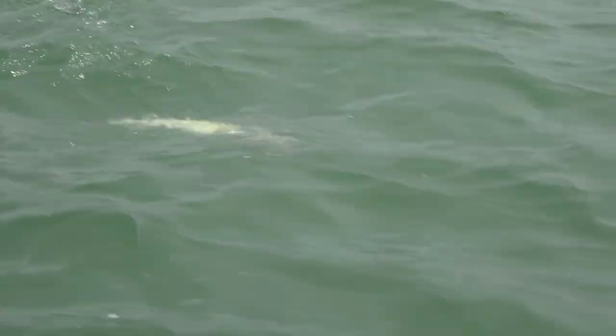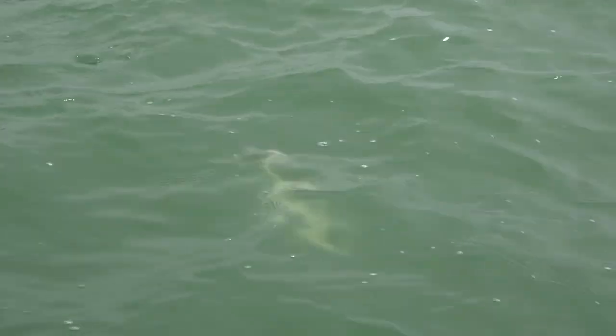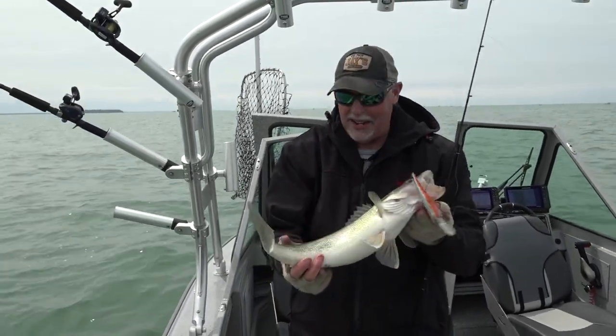What makes these so good is they're actually made from real baitfish. So that scent stream you're putting in the water doesn't smell like anise, doesn't smell like garlic — it smells like fish, and fish eat fish. Procure will catch you more walleyes, no question about it.